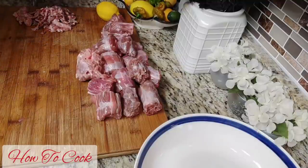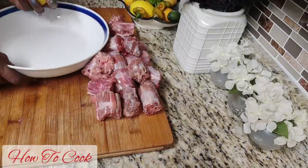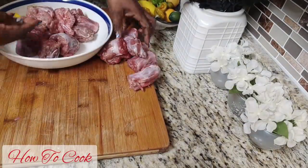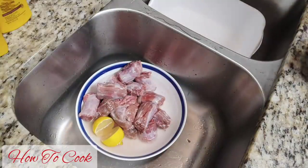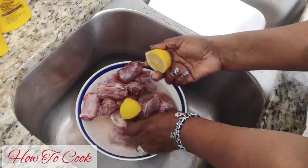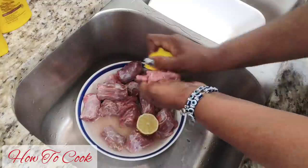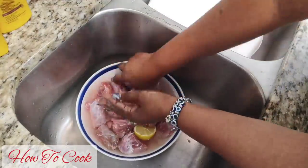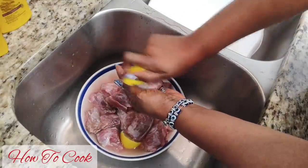I'm going to show you how to clean up your turkey neck for cooking. You're going to need a lemon — if you don't have a lemon, use a fresh lime, and if you don't have lime, just use some lemon juice. To wash it, you'll need cold running water. I'm using apple cider vinegar here — I usually use white vinegar, but you can substitute whatever kind of vinegar you have.